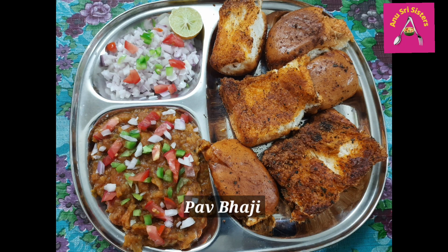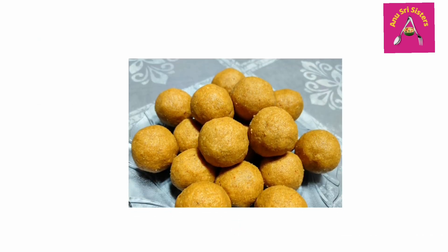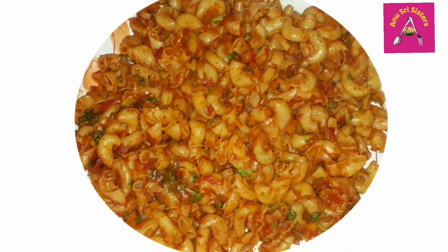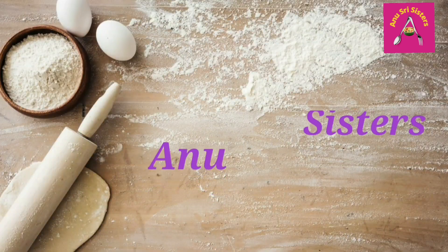Hello everyone. I am going to make a taste of my mouth.